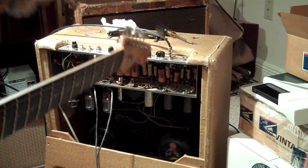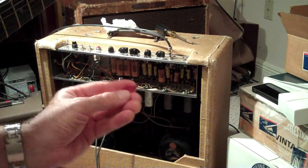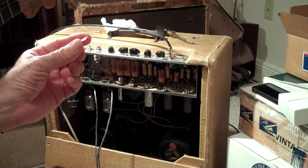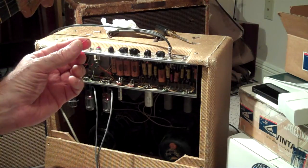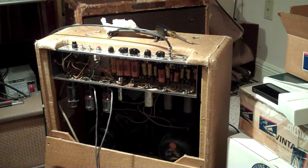I recently tried to get away from the thumb pick — trying these Dunlop Stubby, the Jazz Stubby. I was kind of impressed. They don't wear down and they get a little bit better tone than those thumb picks I was using.